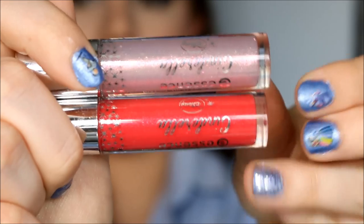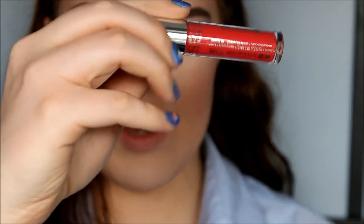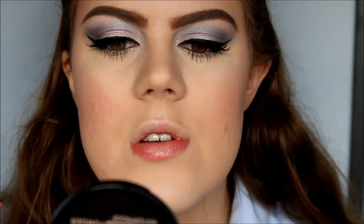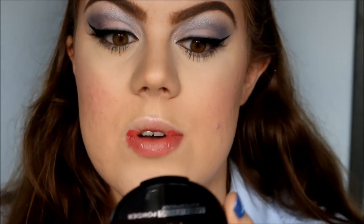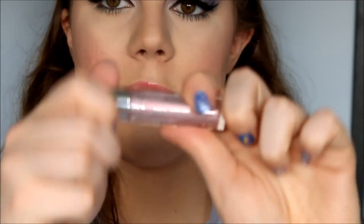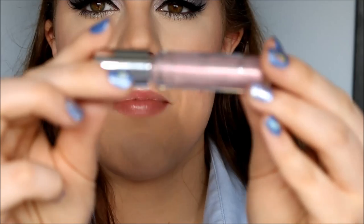For lip gloss, I have two different ones from the Cinderella collection — a more red-pinky one and a very light pink color. I'm starting with the red, called So This Is Love — they smell delicious! I apply the reddish lip gloss at the outsides of my lips. Then I use the light pink color in the center and blend it all together. The light pink lip gloss is called Sing Sweet Nightingale.